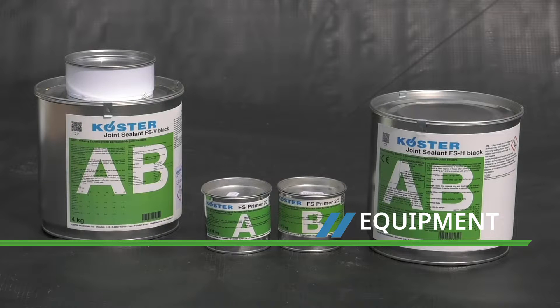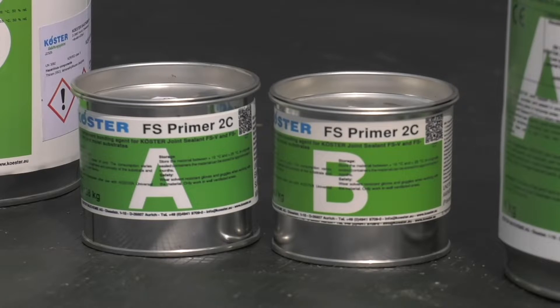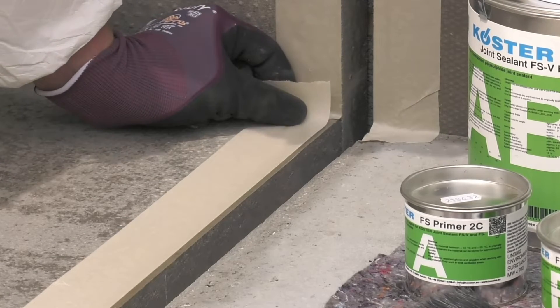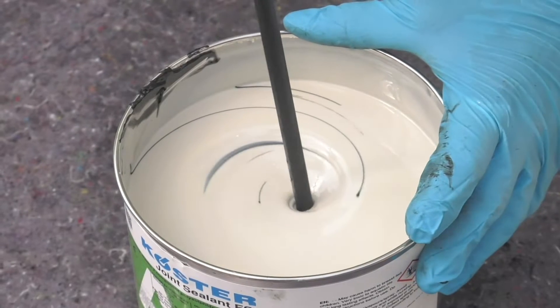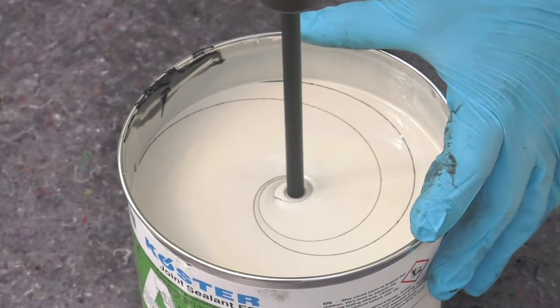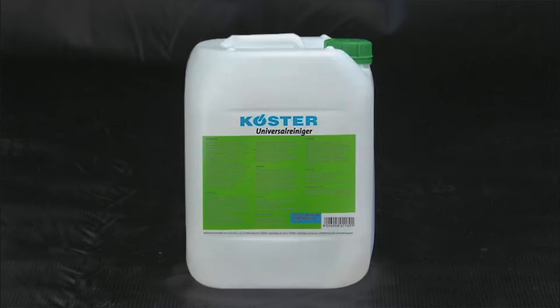As well as the Costa FS joint sealant, you'll also need Costa FS Primer 2C, masking tape, a trowel, closed cell foam backing rod, a slow-speed electric drill stirrer with a sealant type mixing paddle, a small brush and Costa Universal Cleaner.